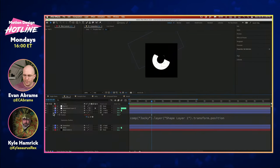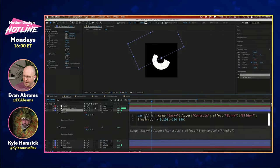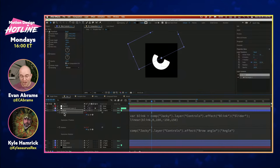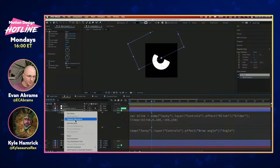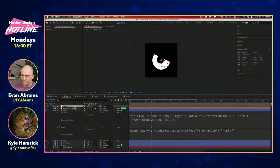That's got our pupil going the right place. The brow going up and down is looking at the blink slider control back in the comp called Jackie. I'm using something called a 'linear' expression, which allows you to map one value to another. The blink values of 0 to 100 are being remapped to negative 150 to 150, applied on the Y position. You can right-click and separate your positional dimensions, which makes this a lot easier to mess around with.